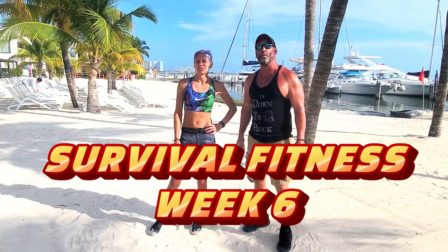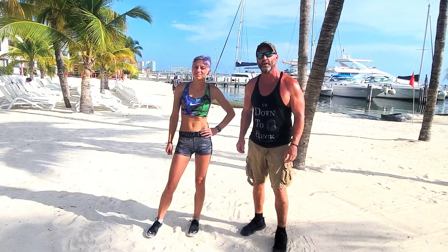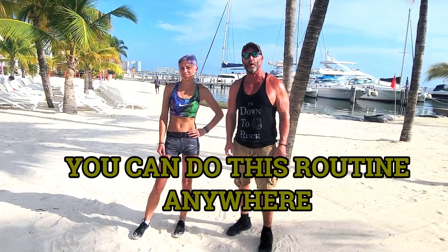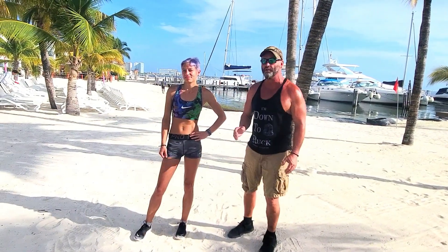Welcome to Survival Fitness week six. As you can tell we're not in the woods — we're in a different location because we're going to show you that you can do the same workout no matter where you go. So if you're on a trip, whether it be business or pleasure, you can do this.